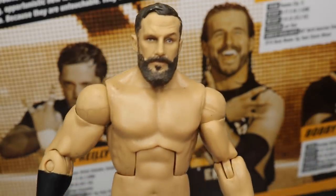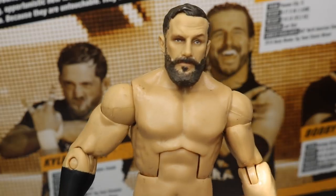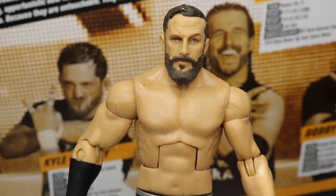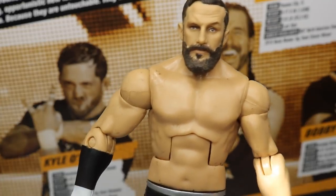It sucks that we don't get Roderick Strong just yet, but I'm sure some customizer out there is going to make one very soon in the Undisputed Era attire, or his New Orleans attire where he joined the Undisputed Era. I think that'll be beautiful.